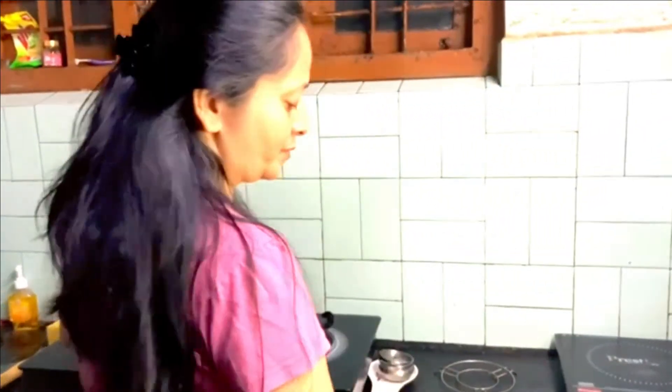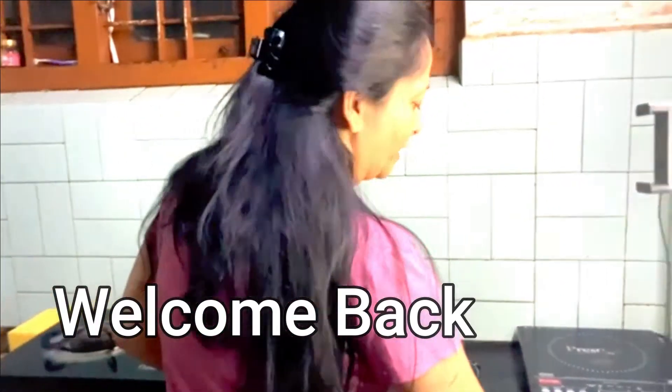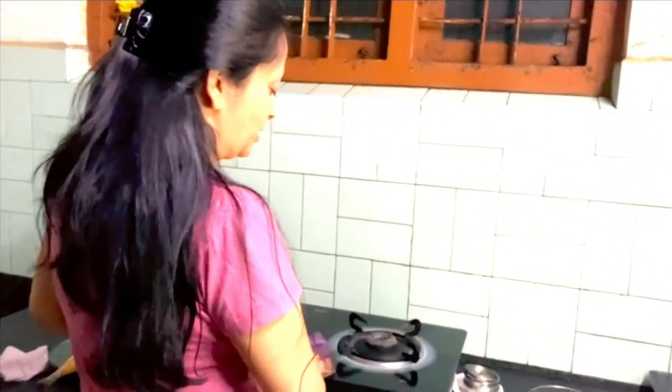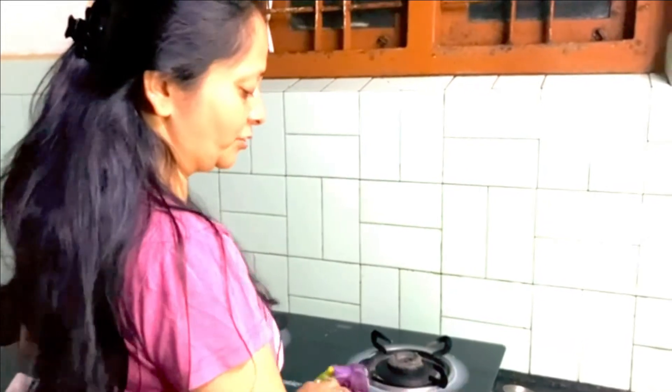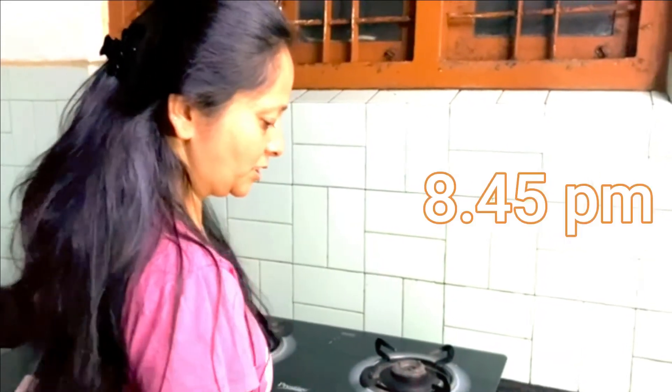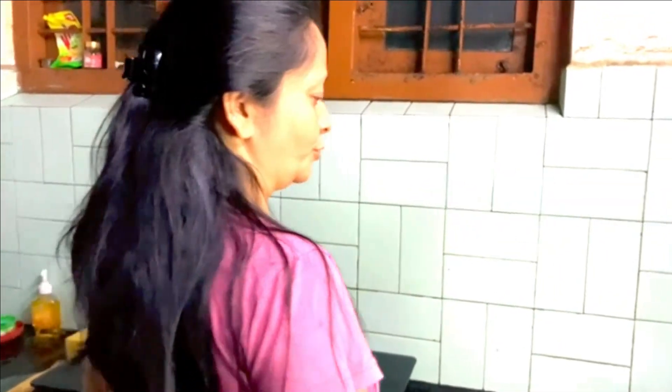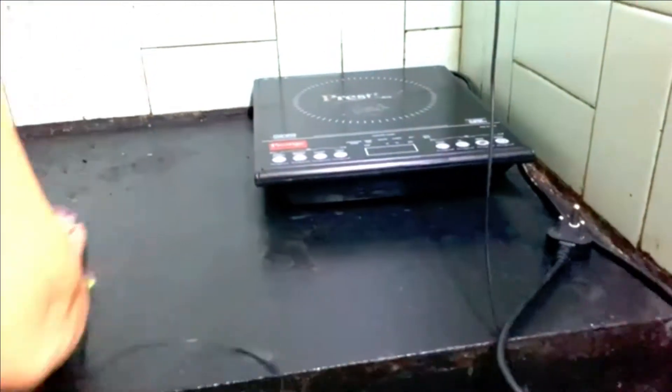Here is our house. We have a lot of food. Here is our dinner.